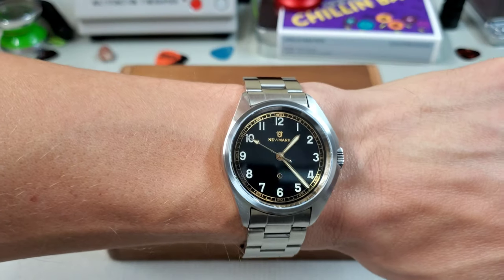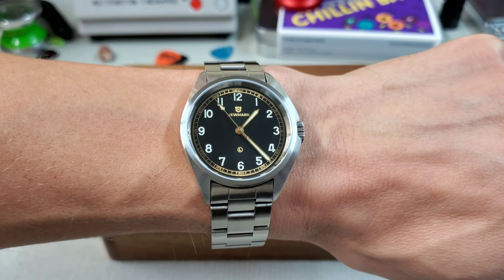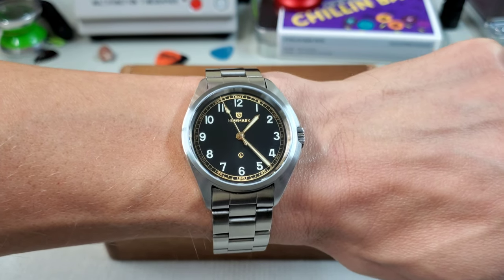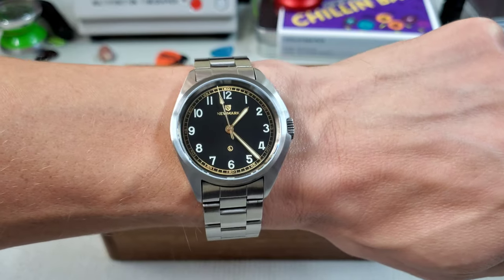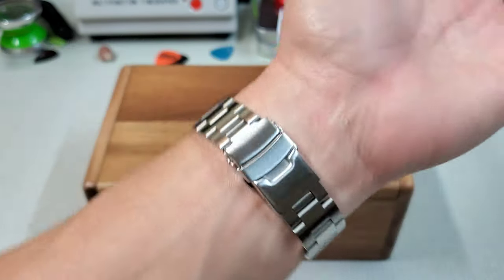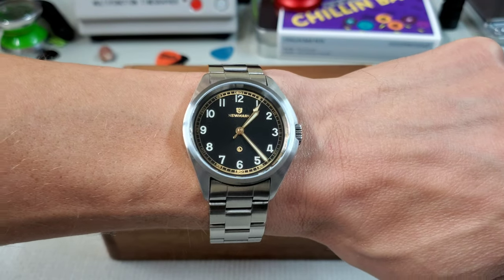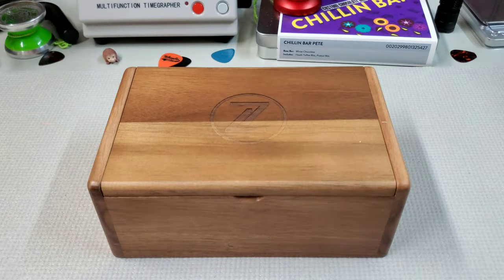First up, wrist check — wearing my new Mark 52 again. This is that Seiko, I guess it's a mecha quartz, but not a chronograph, it is that four beats per second quartz. I found end links that happened to fit it, so I just slapped it on this bracelet, and I think it is really cool like that. Let's take a look at this Zelos.